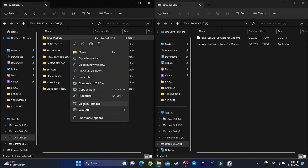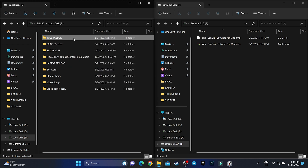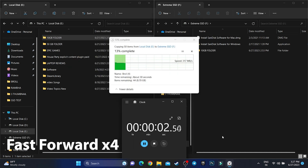Now the question is how long does this SSD exactly take to transfer data? For this, I have transferred 10 GB of data from my laptop to this SSD and the result is quite shocking — here you can see. As you can see, it takes only 31 seconds. Can you imagine, to transfer 10 GB of data it takes only 31 seconds.